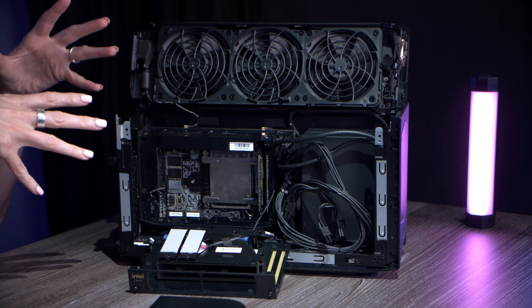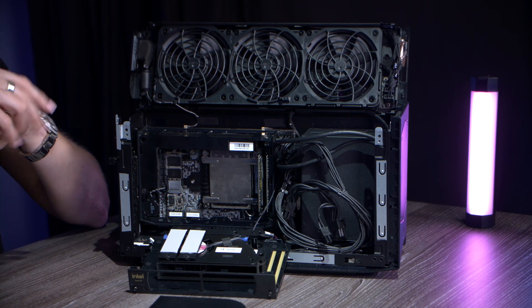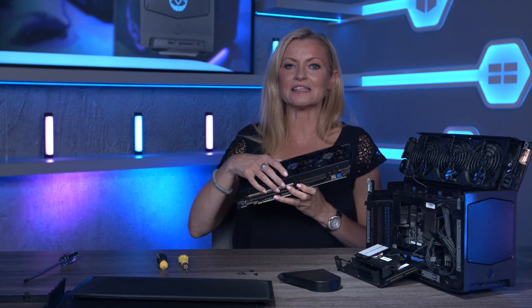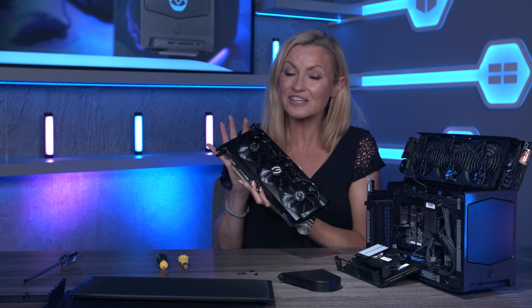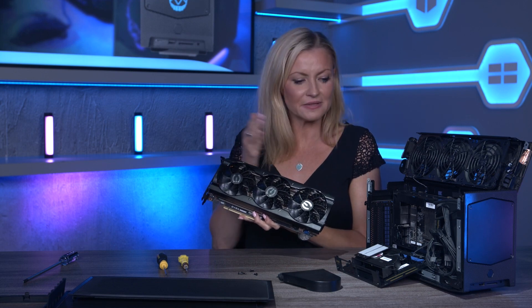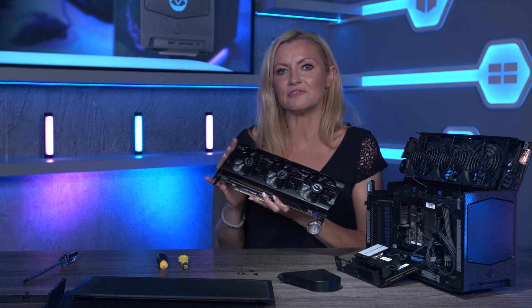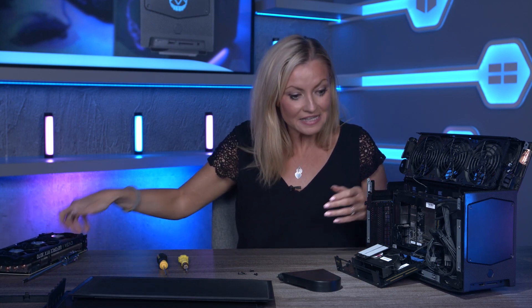With those two installed I could technically call that complete, just use the built-in Intel UHD graphics and the HDMI slot on the back, and I'd have a pretty capable PC for everything but top-end gaming — but of course I'm not going to do that. I have got this to install as well — it's an EVGA NVIDIA RTX 3070 graphics card, and as you'll see it's not exactly a small GPU, but the Xtreme NUC can take a card up to 30 centimeters long so this is going to fit in no problem. Let's get it installed.